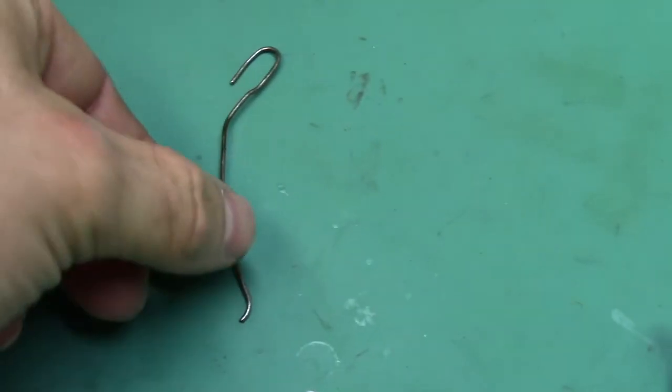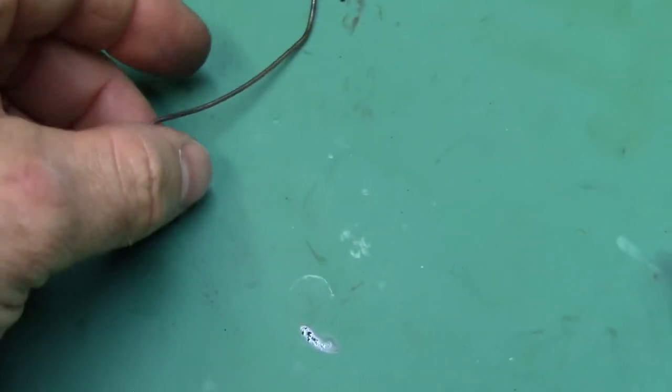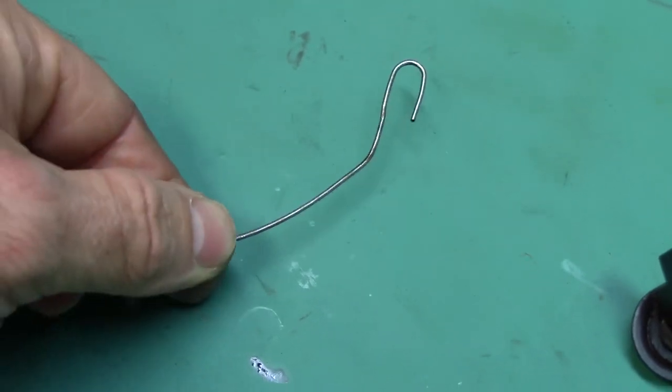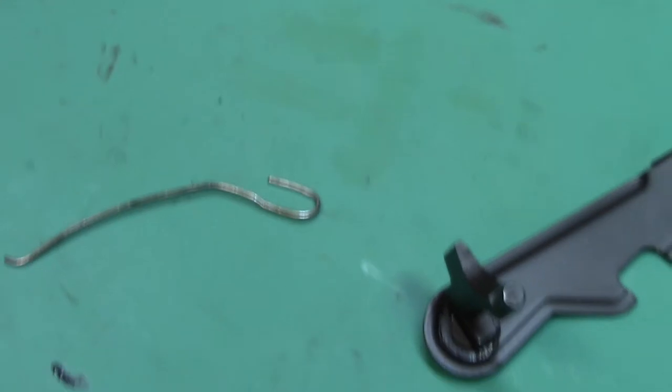After some prying, I got the shepherd's hook that was in the M85 out. I really don't like this one because it's such a pain. It's pretty much destroyed and bent out of shape every time you take it out. The M92 one was better.